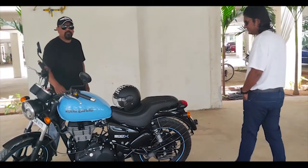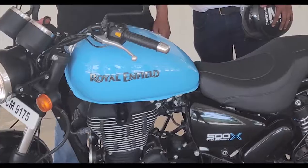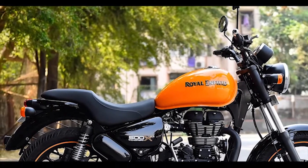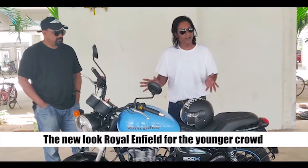We have Jaydeep here, who rode the bike for a fair distance. He says: this is the bullet for the younger generation — the color says it all. It's a bright blue, definitely catchy and noticeable on the roads. They also have a bright red version and an orange version, which are bound to raise eyebrows. This is the new look Royal Enfield for the younger, yuppier crowd.